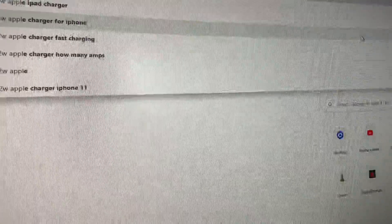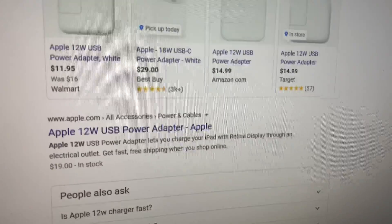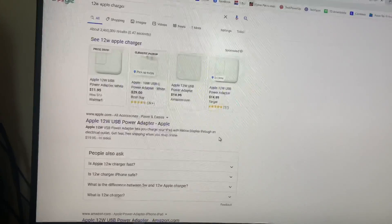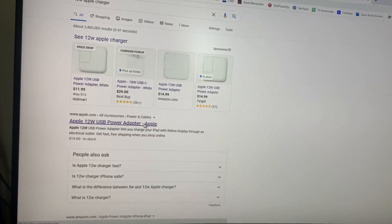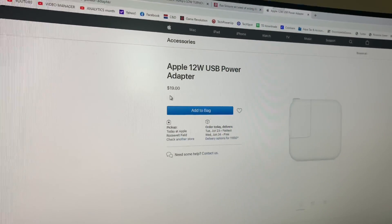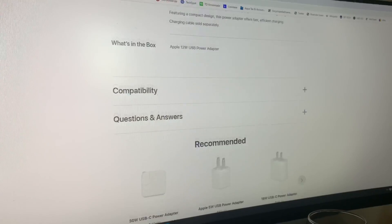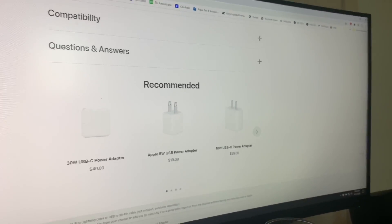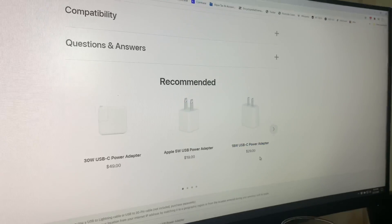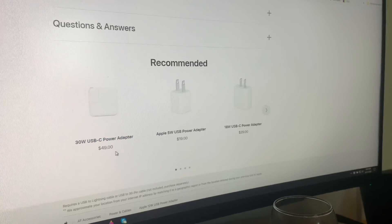Let's look at what Apple charges — the 12 watt Apple charger is expensive. Apple knows they can overcharge for these things. On Apple's website, where everybody else charges around $14–$15, Apple still charges $20. They also have an 18 watt for $29, the Apple 5 watt for $19, and a 30 watt for $49.